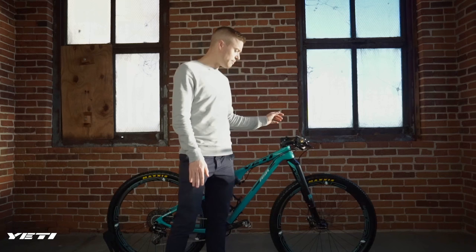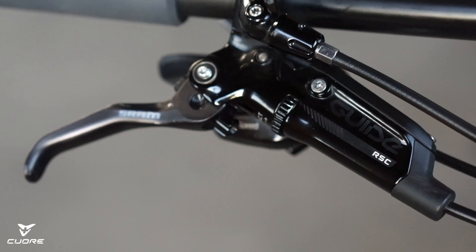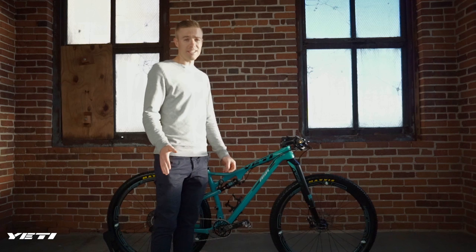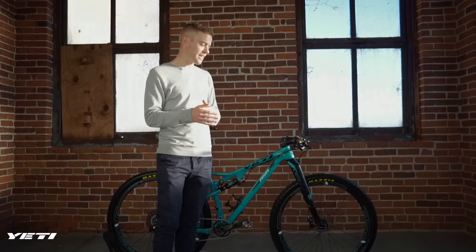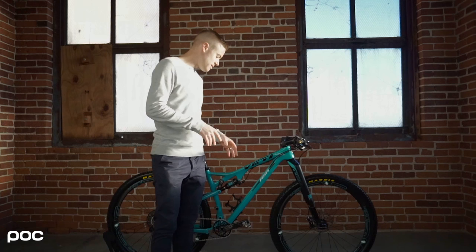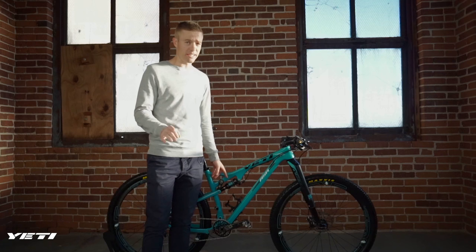I use SRAM Guide brakes and SRAM shifters, so everything mounts up perfectly — I only have two clamps on my bars. Going down to the frame, I'm 5'11" with a 33-inch inseam, right in between a medium and large, and I chose the medium. I like that a smaller chassis makes me feel like I can control the bike more, so this is a size medium frame.